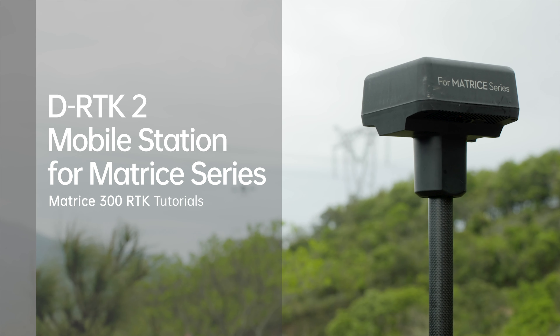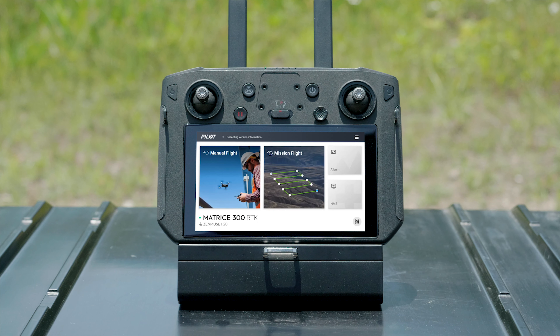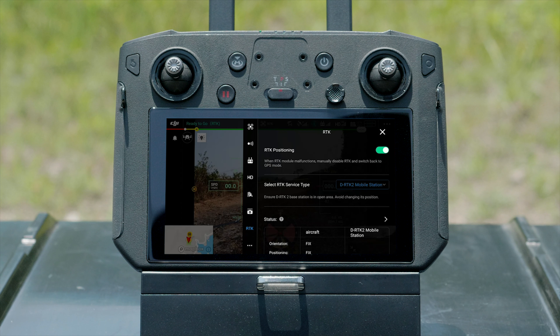Welcome to the M300 RTK Tutorials. In this video, we will introduce DRTK2 Mobile Station for Matrice Series Installation and Linking, DRTK2 Mobile Station for Matrice Series Activation, and DRTK2 Mobile Station for Matrice Series User Instruction.